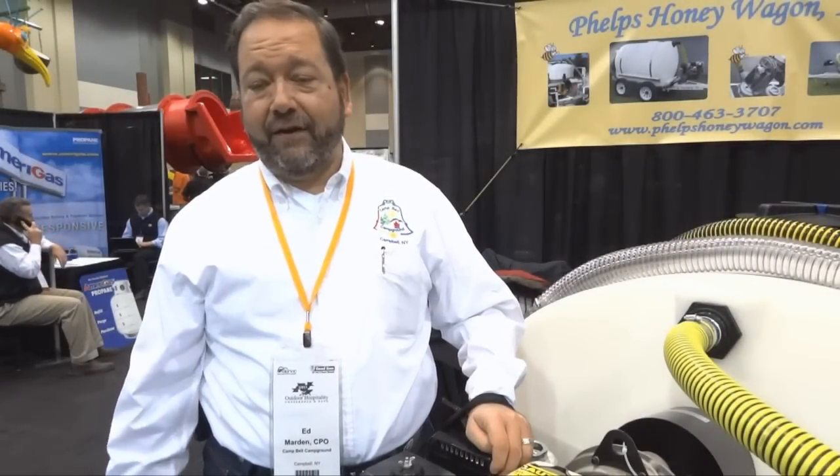I called Phelps Honey Wagon and bought a brand new gas-powered Honey Wagon. For eight years now — eight seasons — it's been perfect. It's had just regular maintenance, and it's maintenance that I can do myself without having to call anyone in.